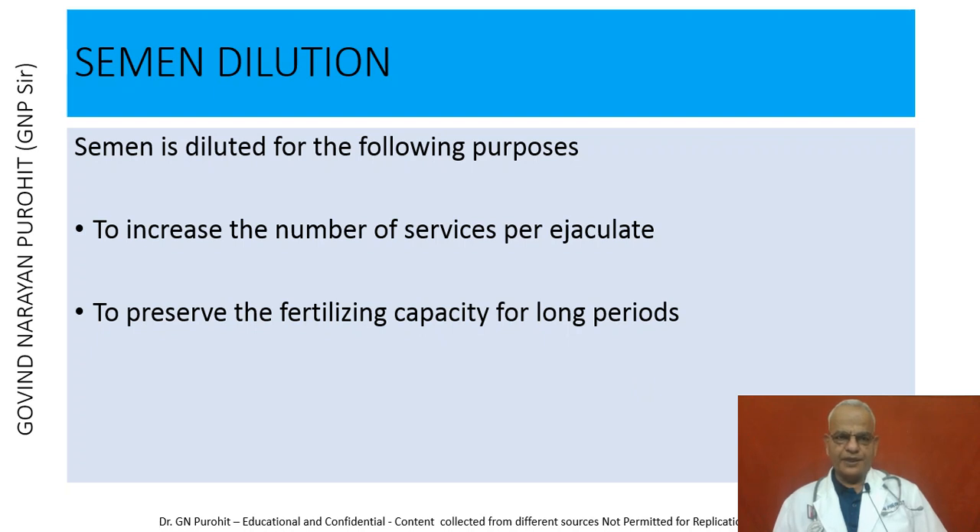Semen dilution is done for the following two purposes: to increase the number of services per ejaculate, and to preserve the fertilizing capacity of the spermatozoa for long periods.